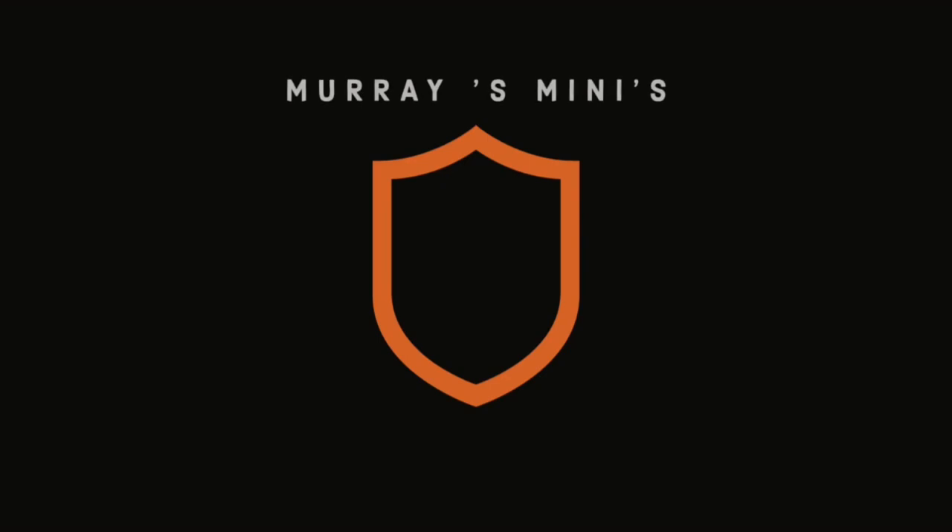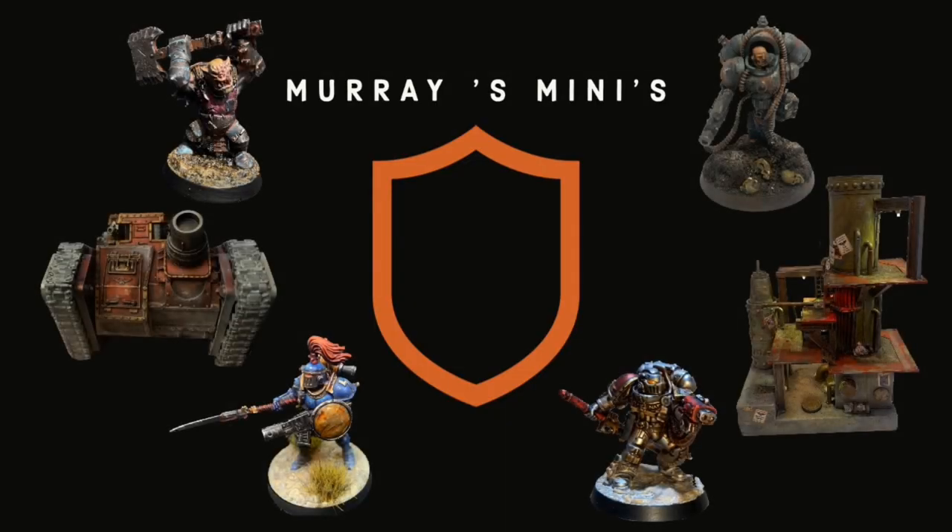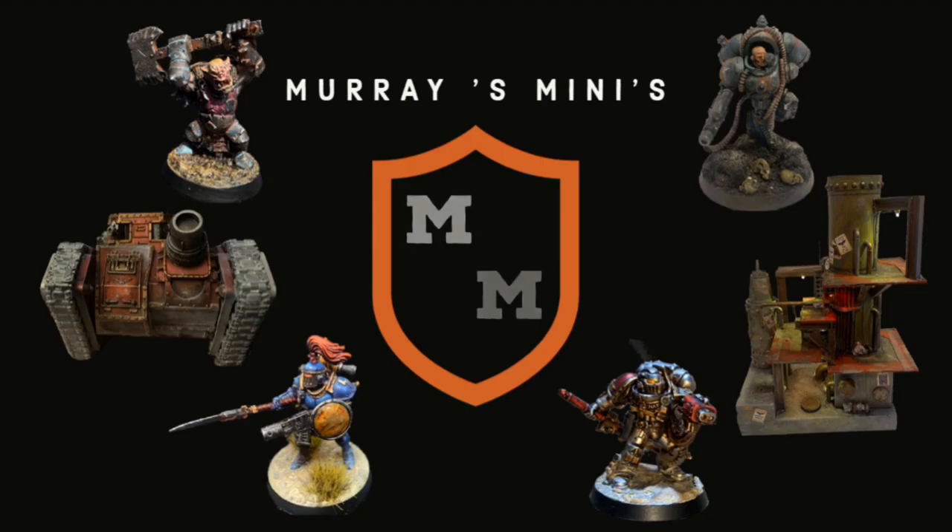Welcome back to Murray's Minis. I'm Will and today we're going to be talking about how to sculpt capes onto your marvellous miniatures. In today's video we are going to cover the tools and techniques that I use for sculpting capes. This is one of my most favourite little bits of detail that you can add to models, especially Space Marines — Space Marines look so much better with a flowing cape.